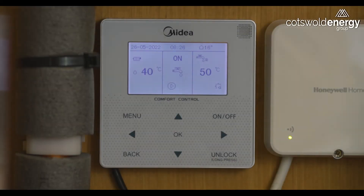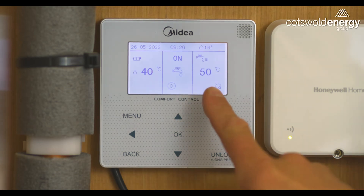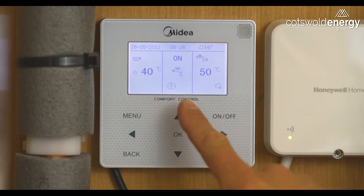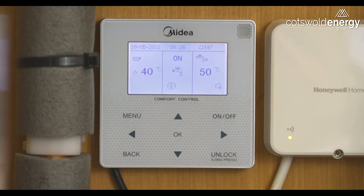On your Midia controller there are three sections to your display screen. On the right hand side we can see the desired hot water temperature, which is currently 50 degrees. In the middle section we can see that there's a tap displayed, which means that the system is currently in hot water mode — so if somebody runs a tap and cools down the cylinder, the heat pump will kick in and heat it back up to the desired temperature.